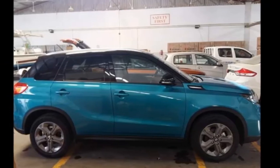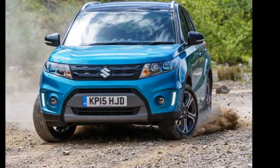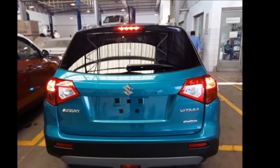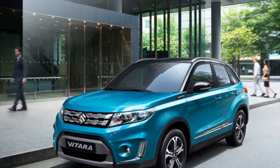Recently the base variant of the Vitara Brezza was spotted sans camouflage, telling us how different it will be from the top-of-the-line variants we saw at the Auto Expo 2016. At the first glance, the base variant — the Maruti Suzuki Vitara Brezza LDI — looks the same compared to the range-topping ZDI Plus variant.